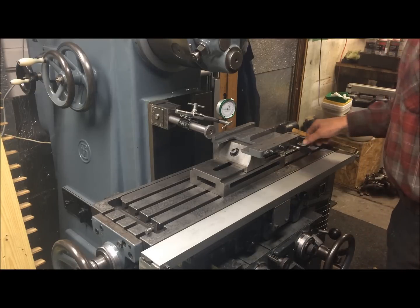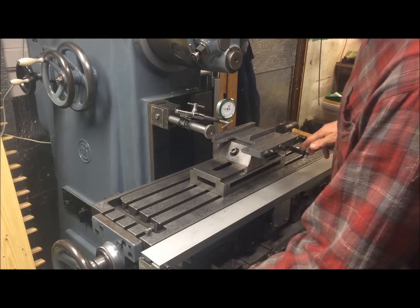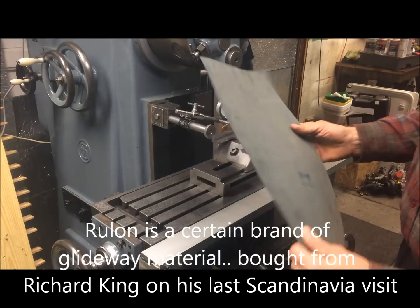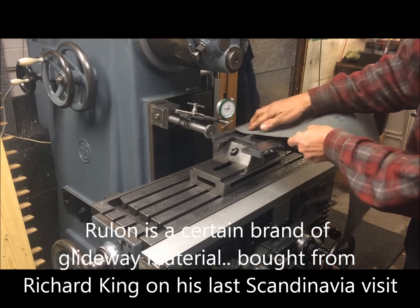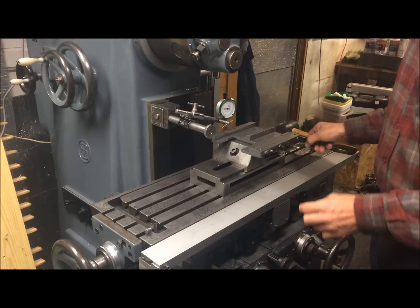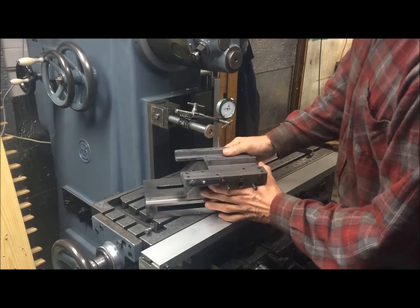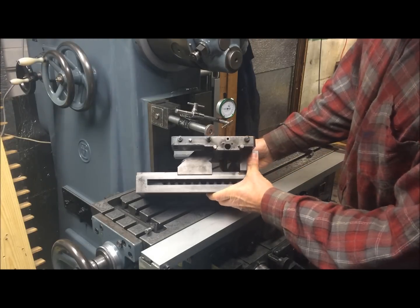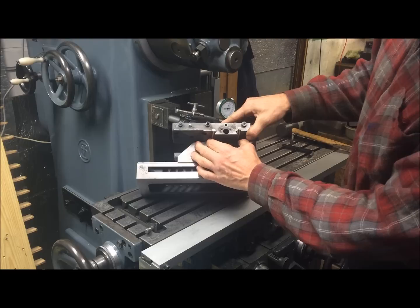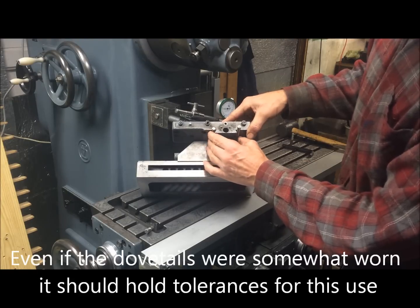Now I have come to the point where I will prep for putting turquoise — or this is actually Rulon — strips of the Rulon onto the waist underneath the carriage. I put the carriage in the vise here and locate it with precision bolts and pins to the dovetails.